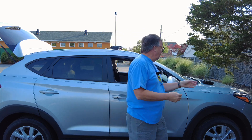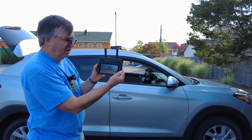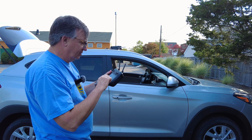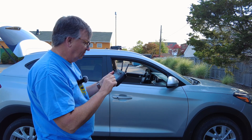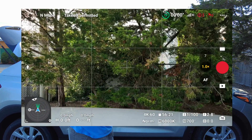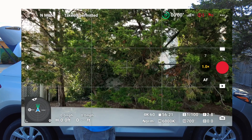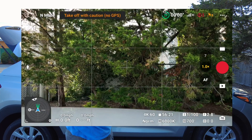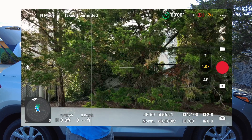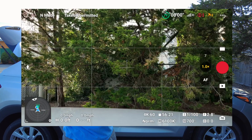The Mavic 3 is great because it doesn't care about magnetic interference. It hasn't connected to the drone yet, so we're going to start a screen recording as our timer. Right now we have zero satellites at about seven seconds into the screen recording — and we already have eight satellites at 15 seconds in.